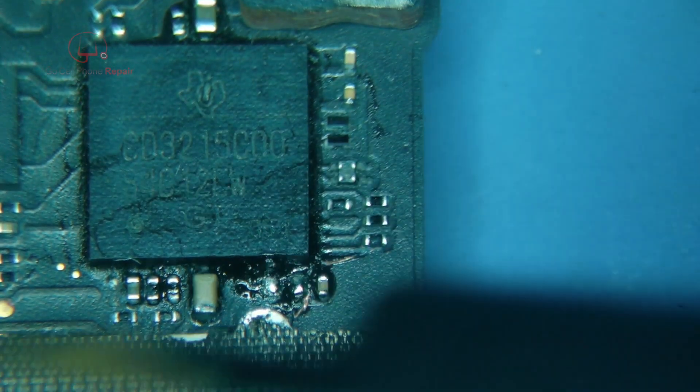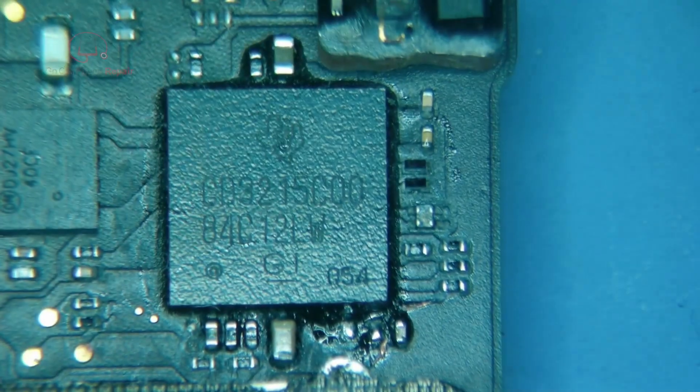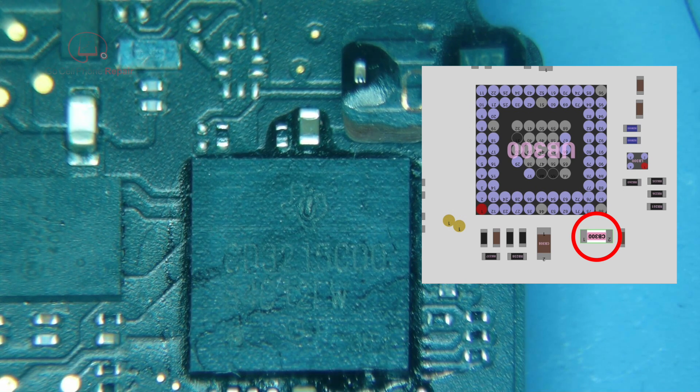We're now at 0.3, so that's good. This next capacitor is not looking too good either, so I'll most likely go back and replace that. We'll actually replace those two at the same time since they're right next to each other. CB300 is 10 microfarad, 6.3 volt, 0402. The one right next to it, CB308, is also 10 microfarad, 6.3 volt, 0402 — so these two caps are the same value.